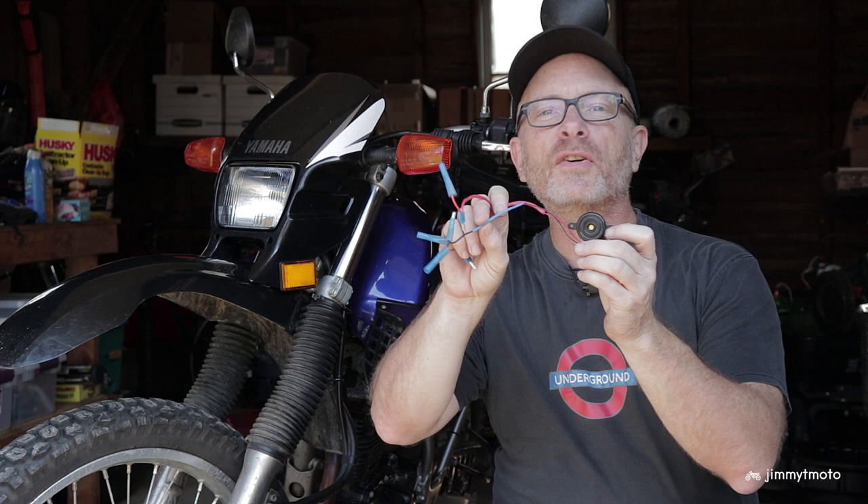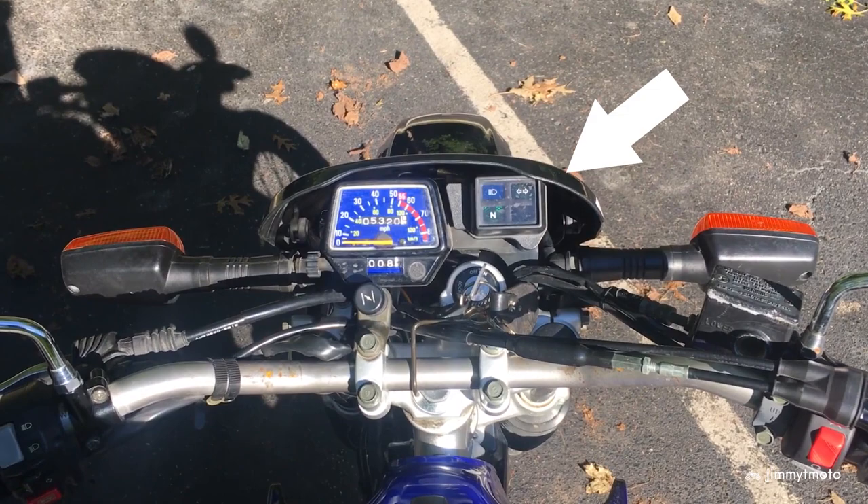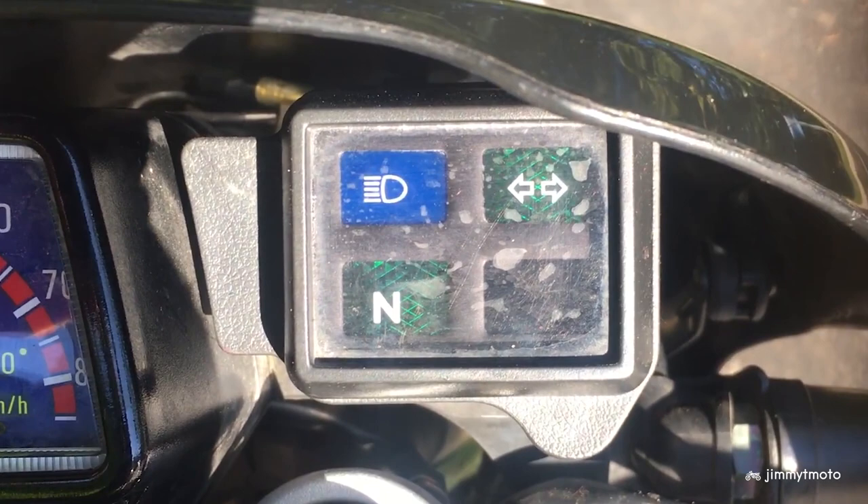I'm out in the garage today to install this little turn signal beeper that I've created. I found on my Yamaha XT225 that the turn signal indicator light is really super hard to see in the daylight and I'm just not paying that much attention to it. I find myself riding for a mile down the road and then realizing that the turn signal is still on. Back in the 80s, my dad had a Kawasaki with one of these turn signal beepers on it stock from the factory and I remember it working well. So I thought I'd give it a shot, see if that helps me with this challenge.